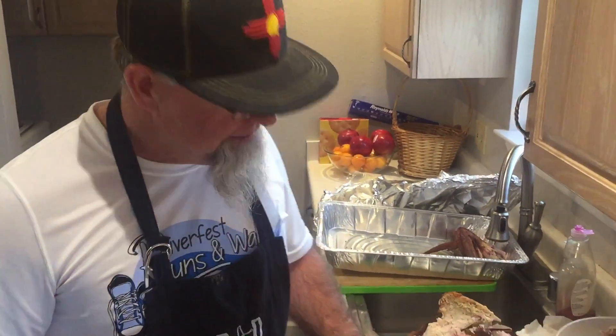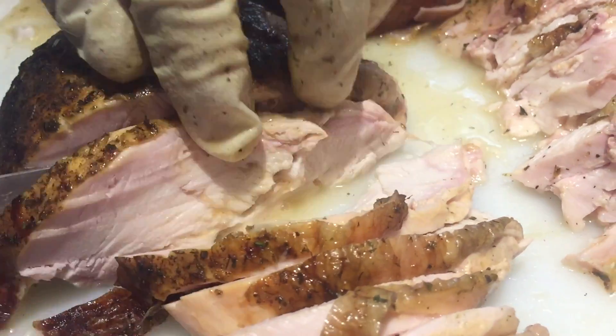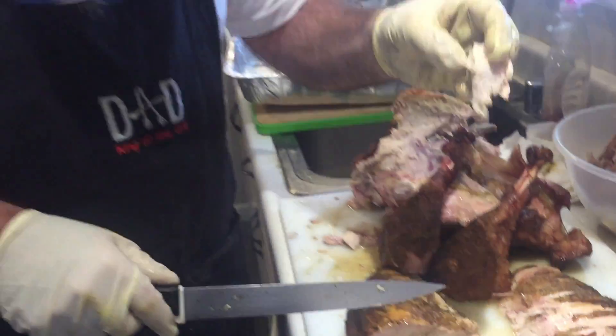I was thinking that the Rec-Tech bird was a little bit overdone, but I got to cutting into it and she's still pretty dang juicy. Look at those juices running out of there. I think I spoke a little too soon. That is one juicy bird right there. The brine, the Cajun injections, and then the smoke on this baby — wow, they did a great job. Rec-Tech grills, guys. If you don't know about them, go online and check them out at recteqgrills.com. Until next time, Texas Jack signing out.